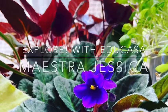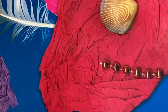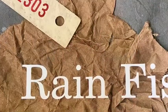Hey everyone, we're back with Explore with EduCasa. I'm Maestra Jessica. Today we're going to use the book Rainfish, written by Lois Ellart, to help us inspire a project at home.